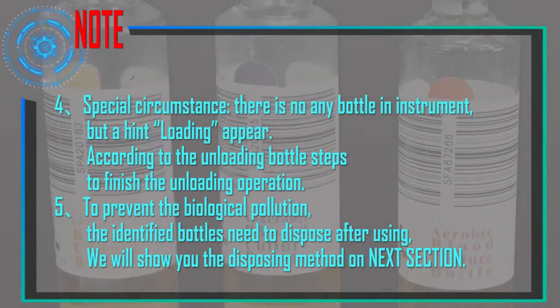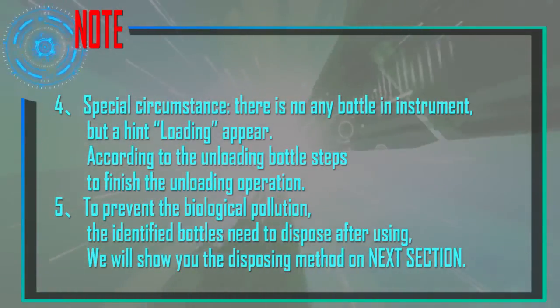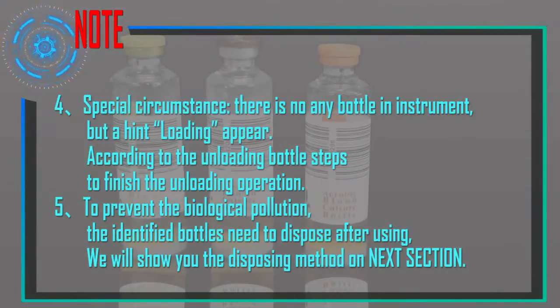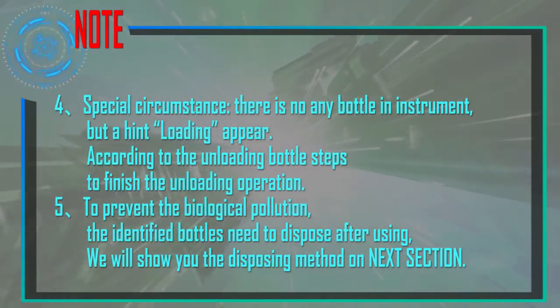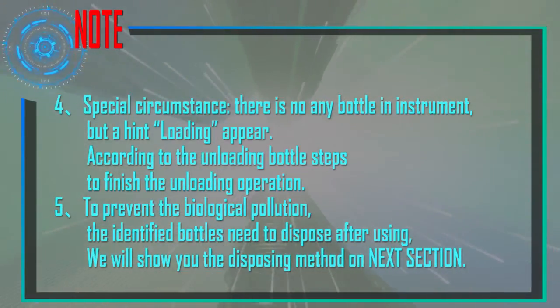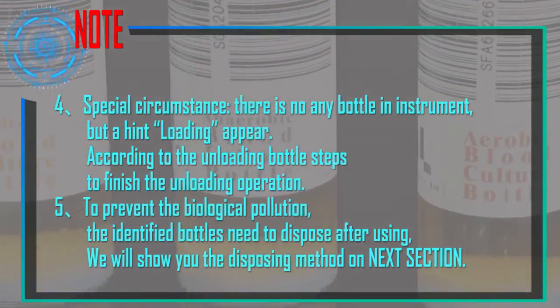Special circumstance: If there is no bottle in the instrument but a loading hint appears, follow the unloading bottle steps to finish the operation. To prevent biological pollution, used identified bottles need to be disposed of after use.